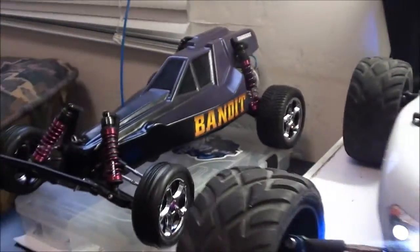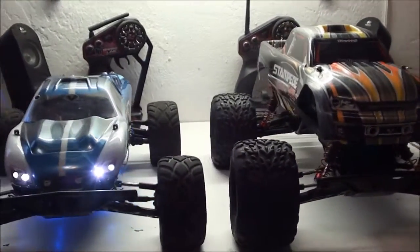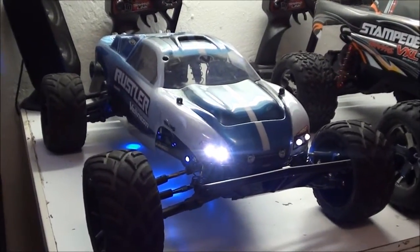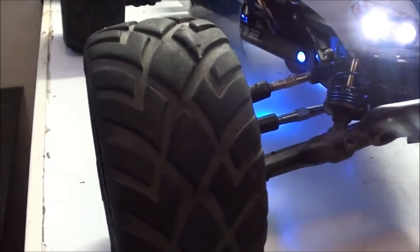Whether you have a Bandit, a Rustler, a Stampede, a Revo, a T-Max, an E-Max, or pretty much any RC even outside of Traxxas, you're going to notice that after water runs you are going to get water inside your tires. This can be a big problem.